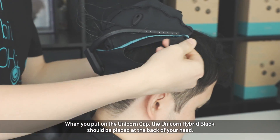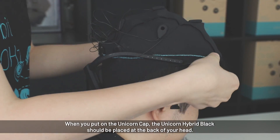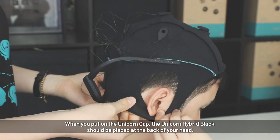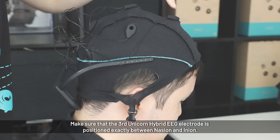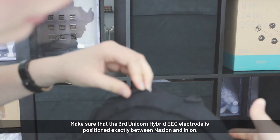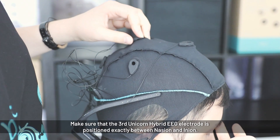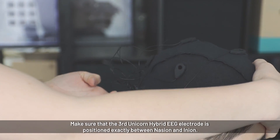To put on the cap, the unicorn is at the back. Make sure that the third electrode is positioned at the middle between the top — in front of the bony part between the eyes and the bony part at the back of the head — which is hard to feel because of the magnetic docking station.